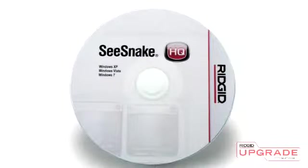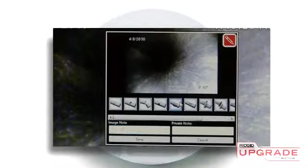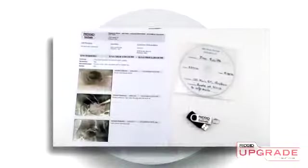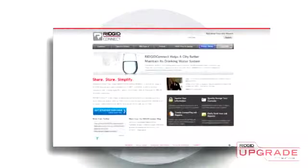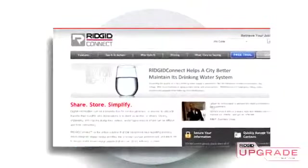The included SeaSnake HQ software lets you monitor your inspections, document them with motion video, still images, and text comments, generate reports in a variety of formats, and upload job information to Rigid Connect for secure online reporting, archiving, and sharing.